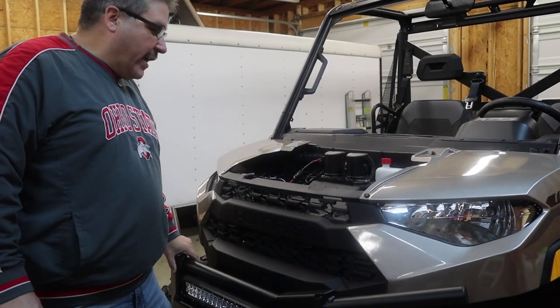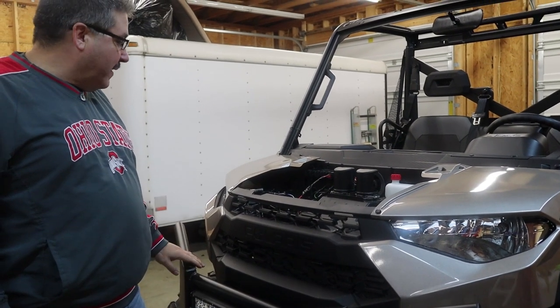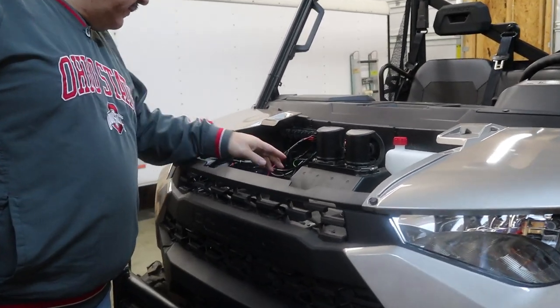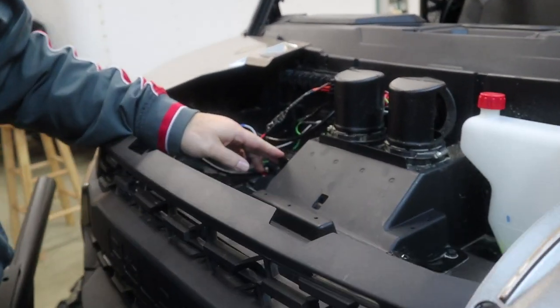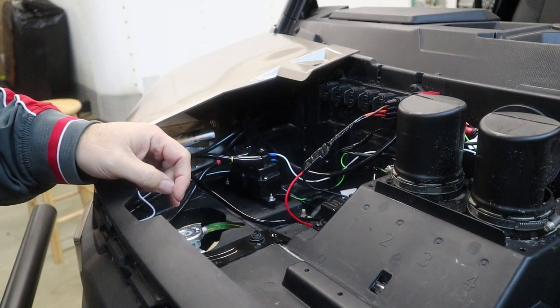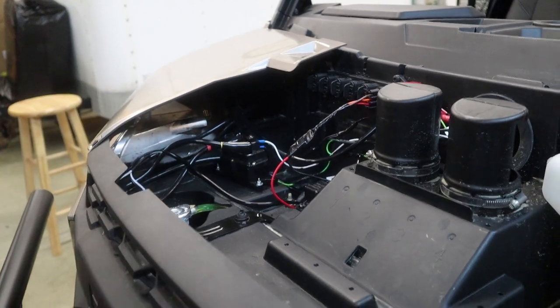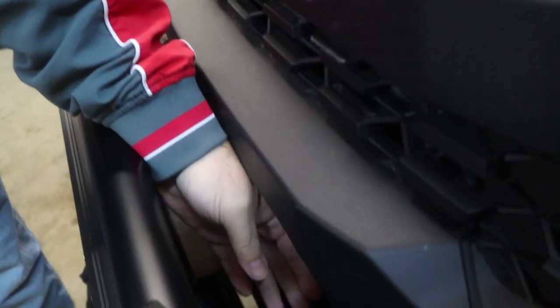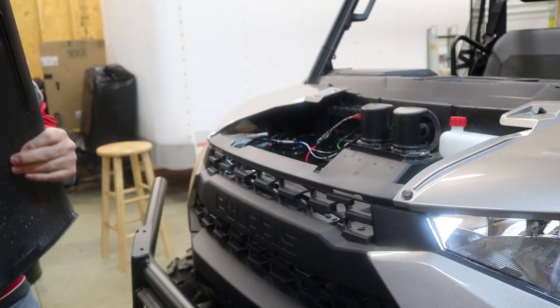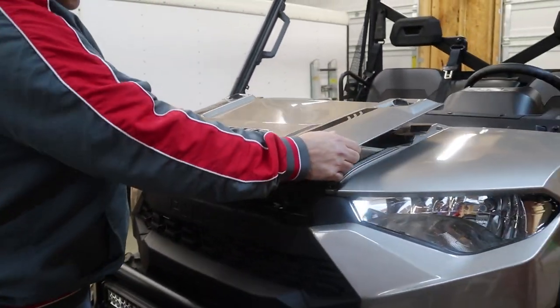We got this all wrapped up and the wiring came out pretty good. We got the fuse relay in here — all taped up. We also used liquid electric tape, and it's all wrapped up and zip-tied right there to the bumper. That way if we ever need to take the bumper off, we can just snip that and it comes right off.